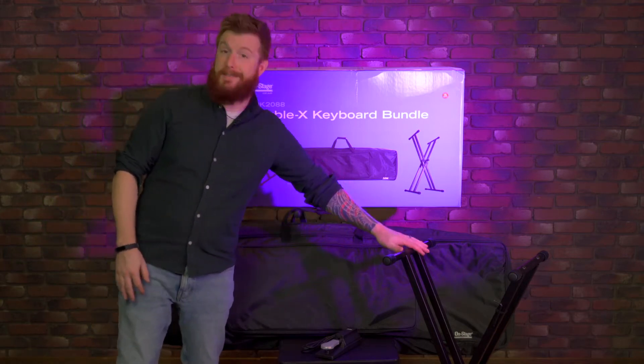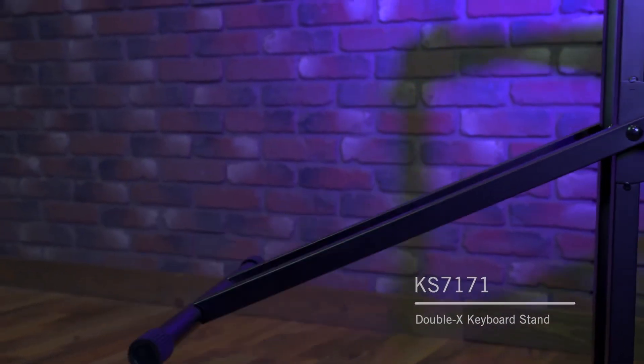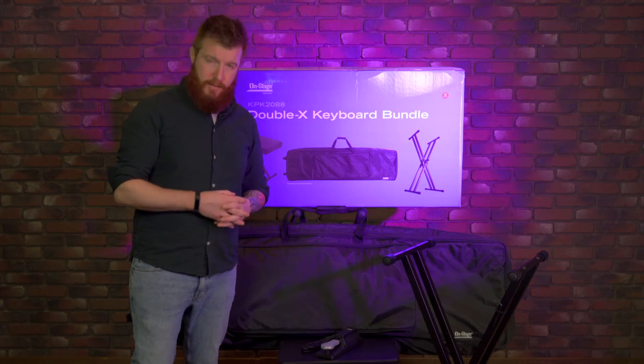Let's look at the stand. This is the KS7171 if you wanted to look at that on its own. It's a double X keyboard stand and it'll hold just about any 88 key model on the market, and it has very good stability being a double X keyboard stand.